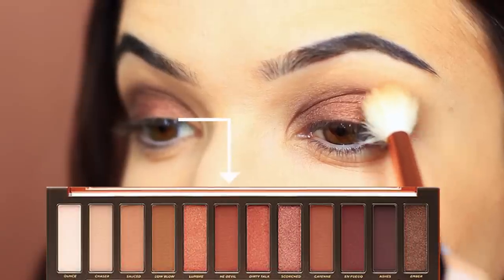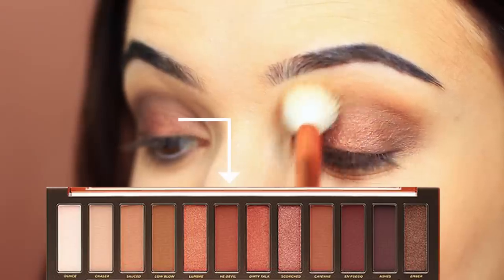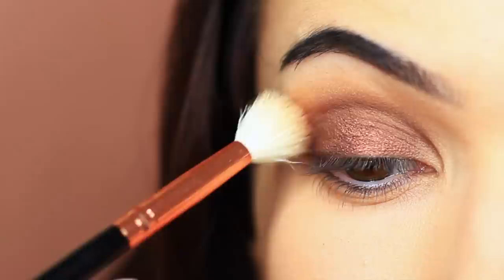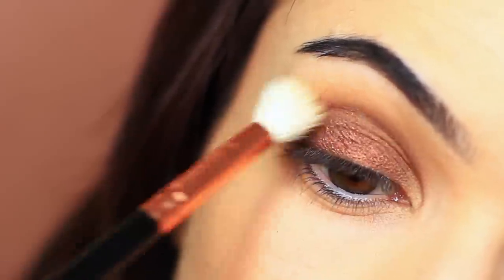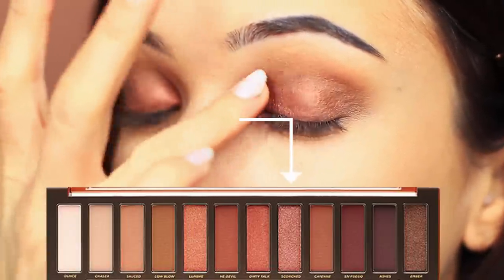A little pro tip is to take what I refer to as a fade shade — something similar to the blush you would wear with this particular look. I'm going to take this shade, which is a matte tone, and just apply this in the crease of the eye to add a soft fade. I'm also going to be using this as blush later. Then take a slightly lighter shade and apply this on the inner corner just to bring the smoky eye together and add some dimension.